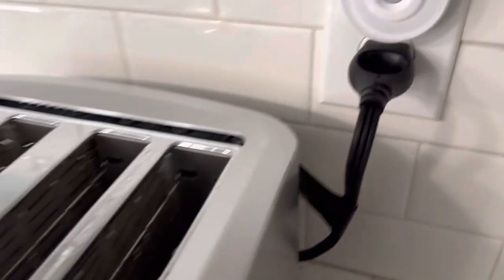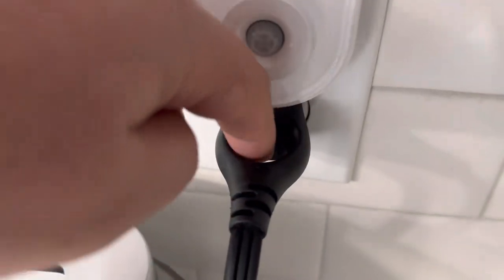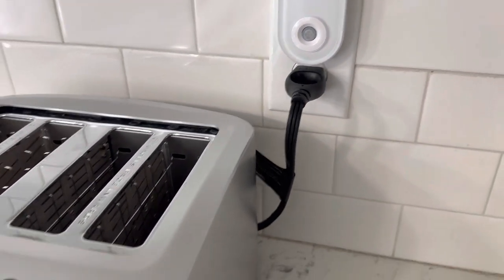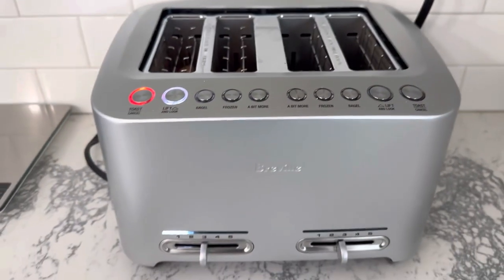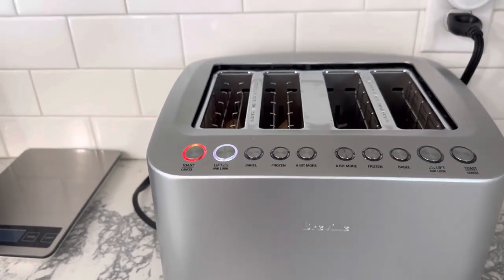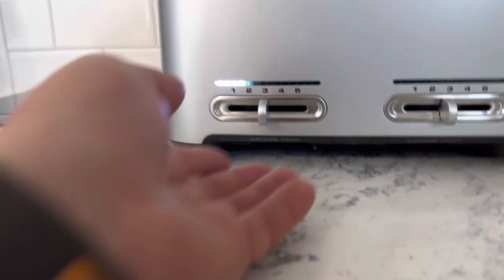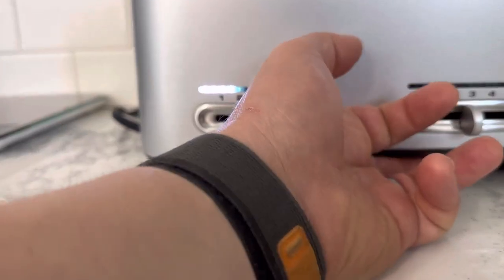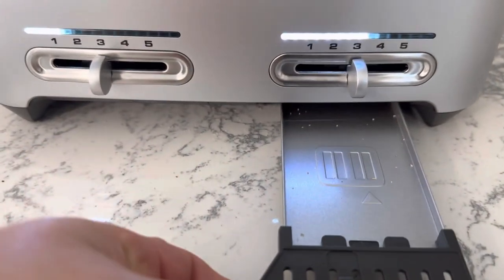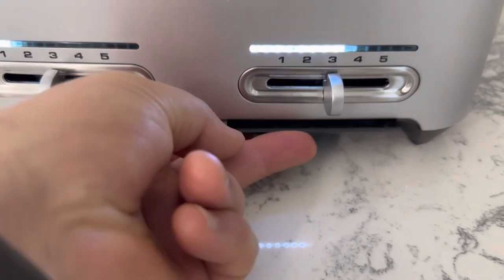The plug does have a hole in it so it's a little bit thicker, but it is a nice thick cable to go along with it. You also have your crumb trays on the bottom — you just pull those out, and there are some crumbs right there. Just take those out and empty them.